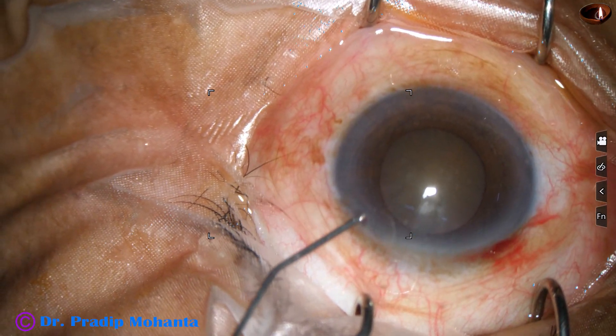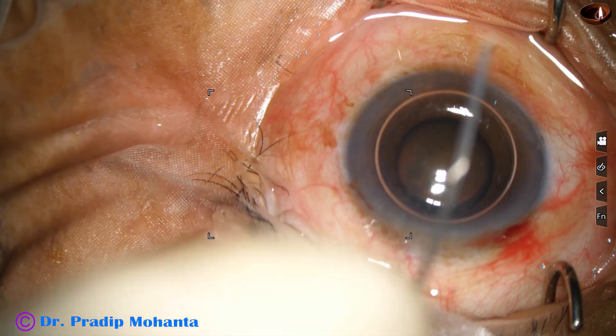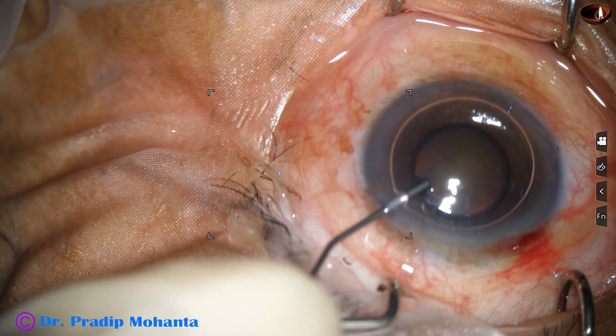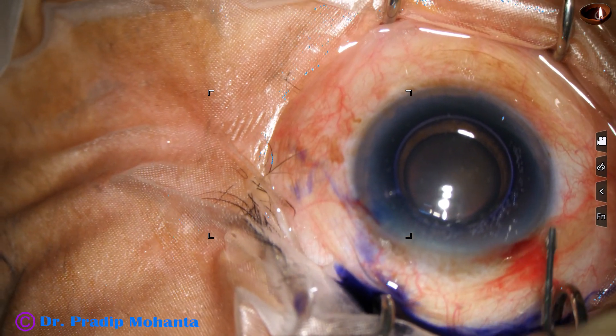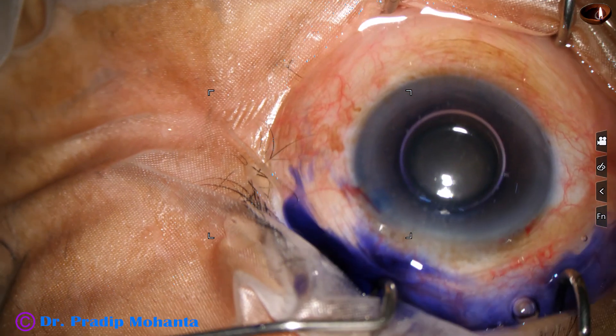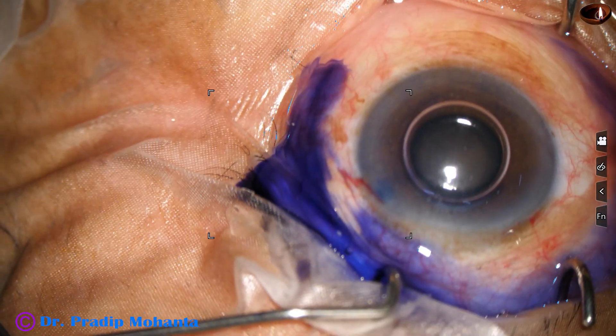And now I want to stain the anterior capsule with trypan blue dye. And for that, I have injected an air bubble. Beneath this air bubble, the dye has been injected. This is Adrenaline. And this is Phenocaine.